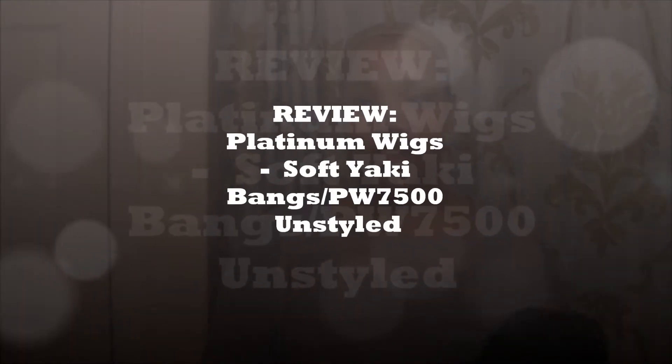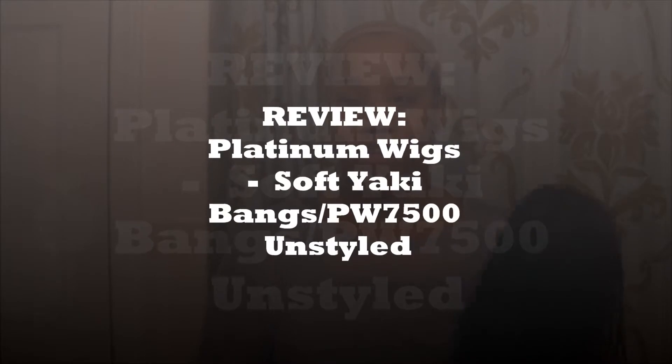Hey YouTube, Finny30 here, coming at you with a wig review. As you can see I have the wig cap on. The wig that I will be reviewing is from Platinum Wigs. It's their Soft Yakky Bangs Unstyled. The style number is PW7500.